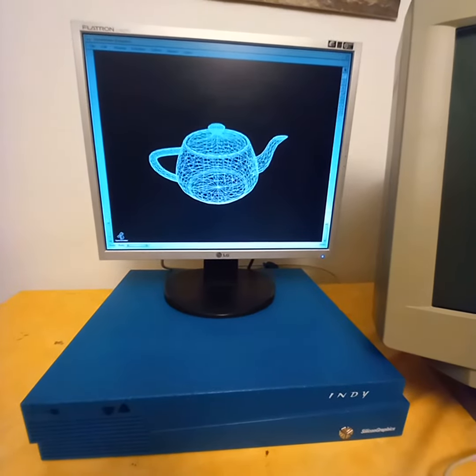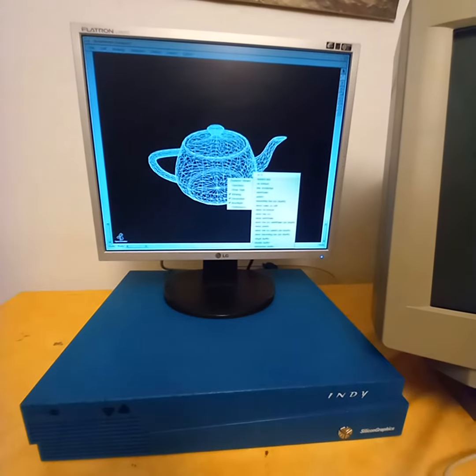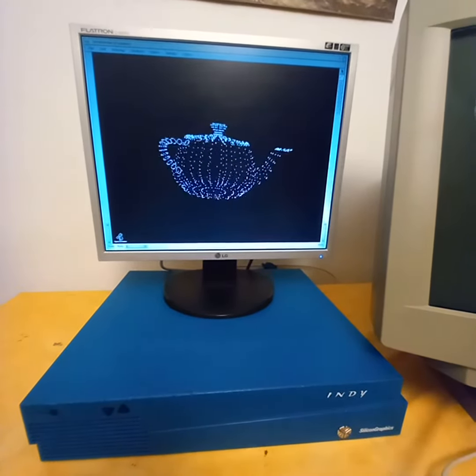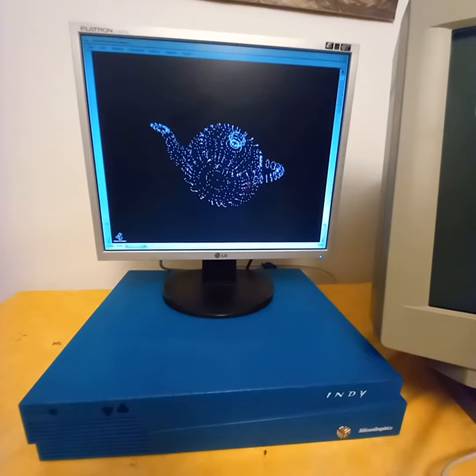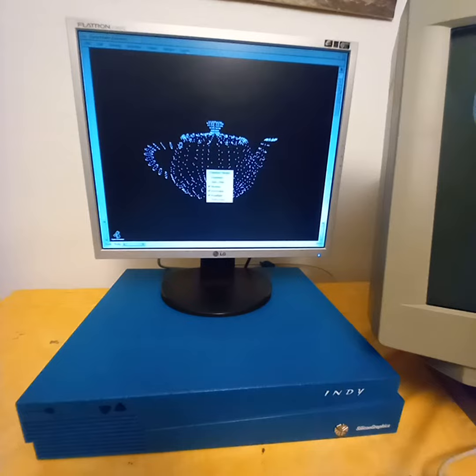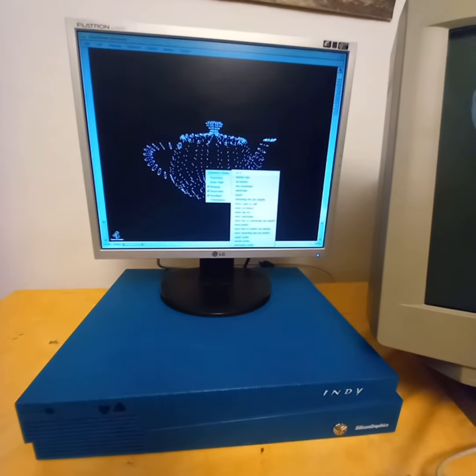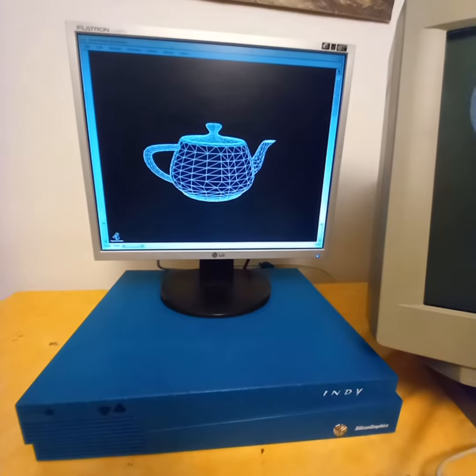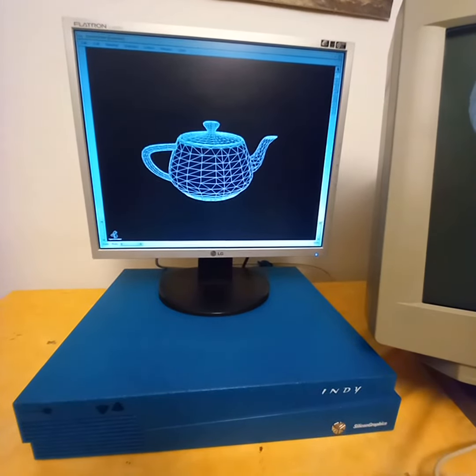Another cool thing I really like is the points view — that is very old school. And another cool drawing style is hidden line, which is again classic.